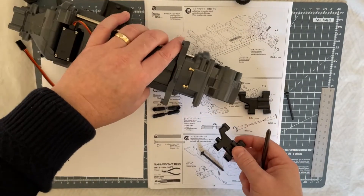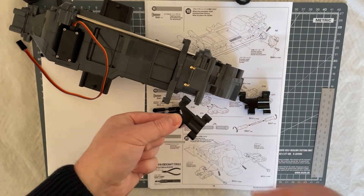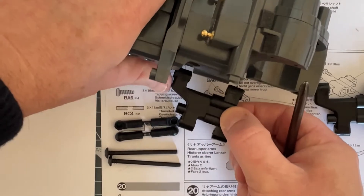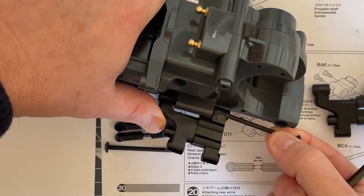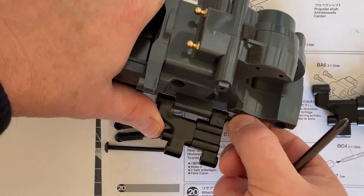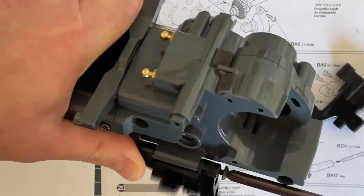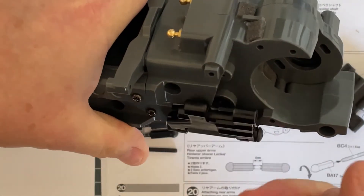Putting the arms on is very straightforward. You take one of your screw pins and one of your arms from the previous step. Get the orientation correct — you've got this little bit facing forwards, this goes over the arm over here. Take your screw pin and go in from the rear of the car towards the front, just pop it through until it goes all the way through, then gently screw that into place. You don't need to go too mad, just need to nip it up — it should be free.